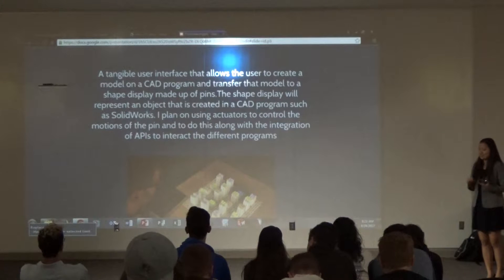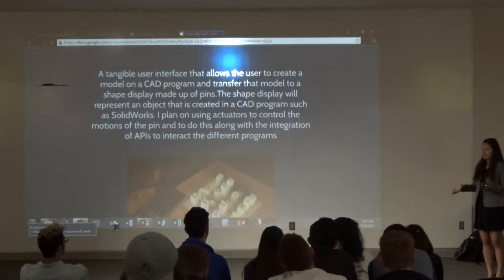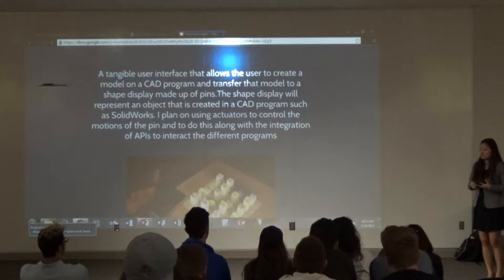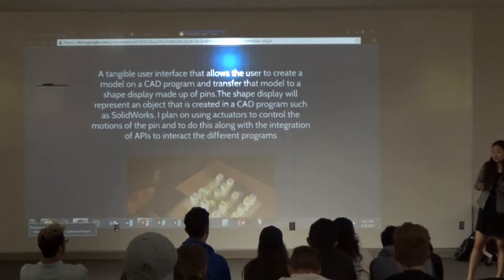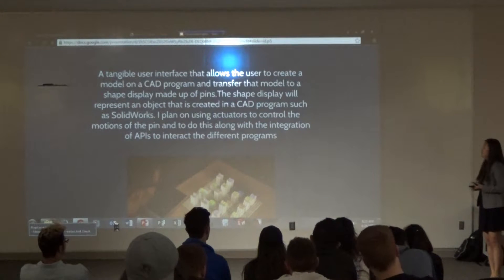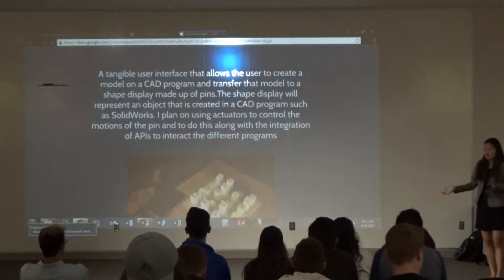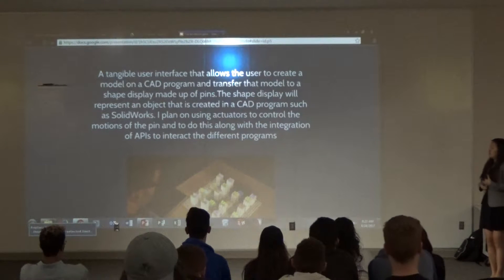For my project, I was taking that idea of using pins to represent geometry. But the MIT version only used sensors. For my project, I wanted to use CAD software — specifically SolidWorks — and have objects modeled in that software be represented on the shape display.